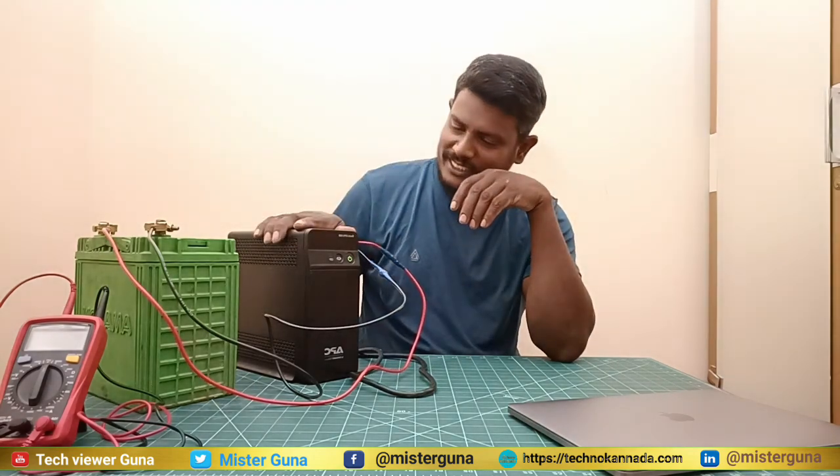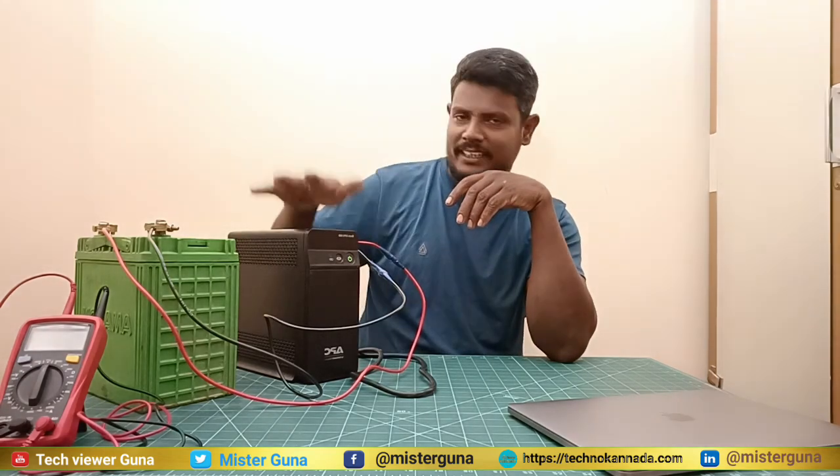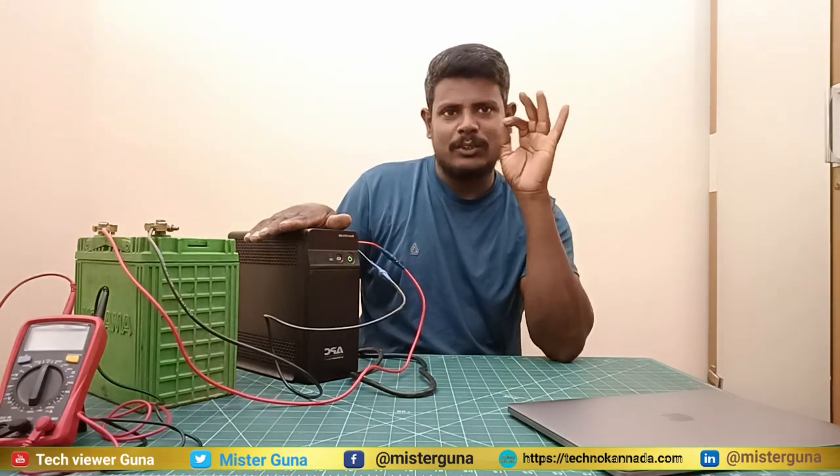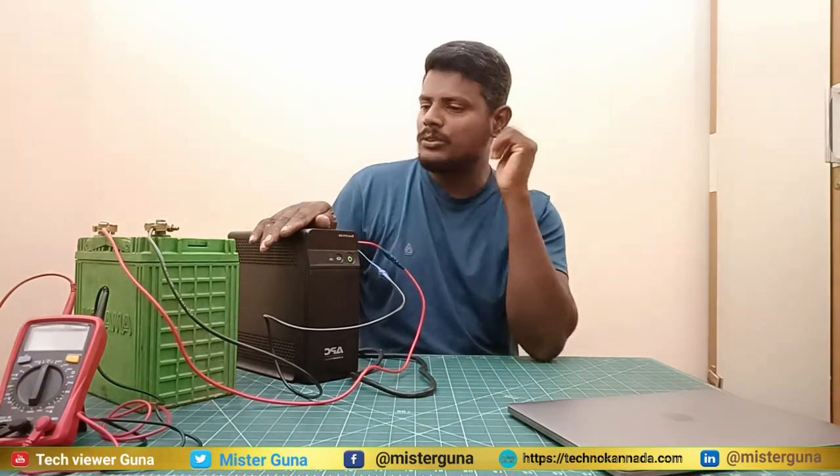I can check the UPS to make sure it works properly. So how much time will it take? Almost the full system account will take 2 hours for this battery. I can check the UPS again to confirm it is working.